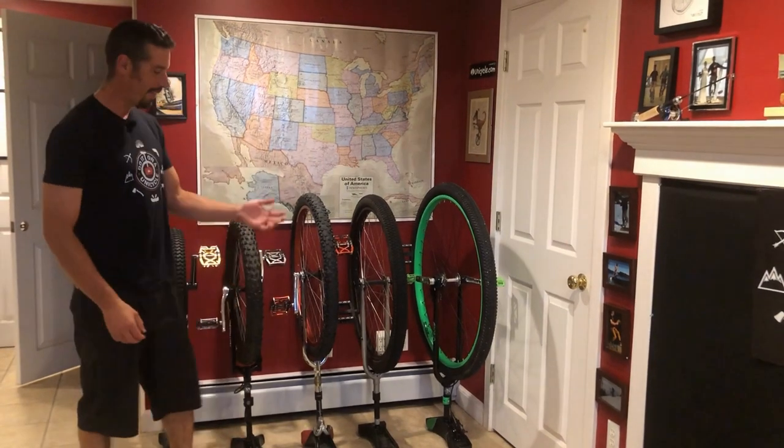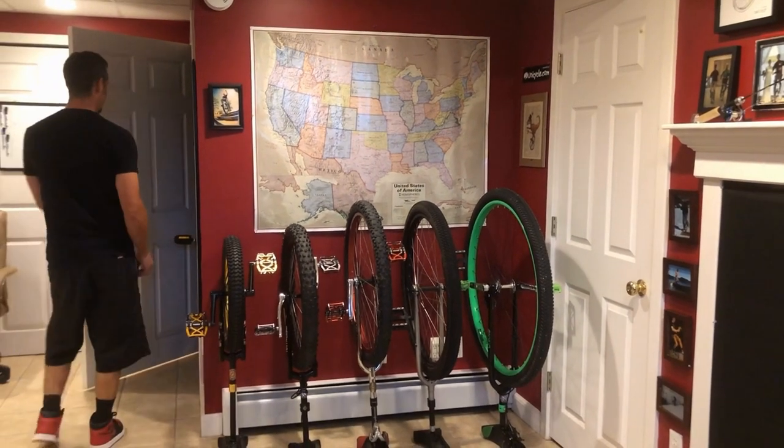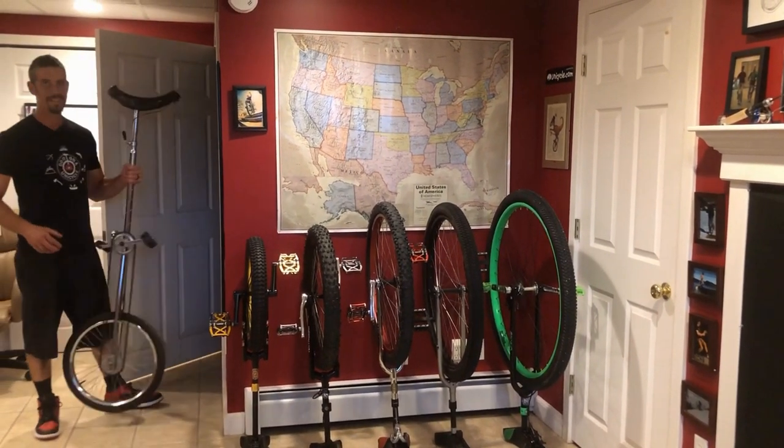I hope you enjoyed this episode. Wait, I thought you were going to ride all your unicycles. What are you talking about? That is all my unicycles. No, what about the five-foot? All right, I guess you got me on that one. All right, let's give it a shot with the five-foot on the treadmill.